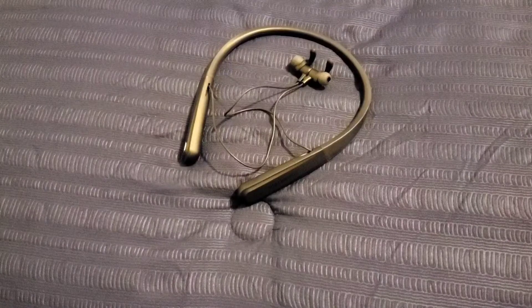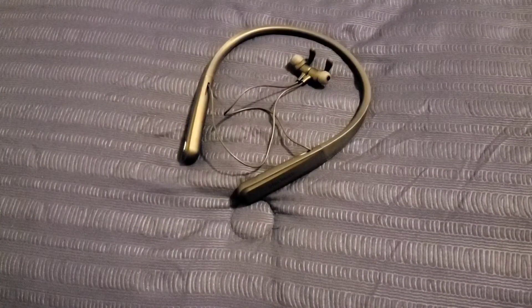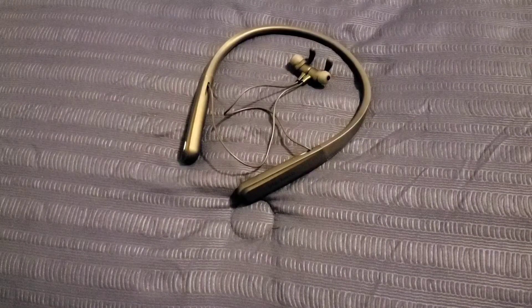With the Black Web neckband Bluetooth earbuds, you get sweat and water resistance, 24 hours of battery life, great sound and great bass, and microphones for taking phone calls.